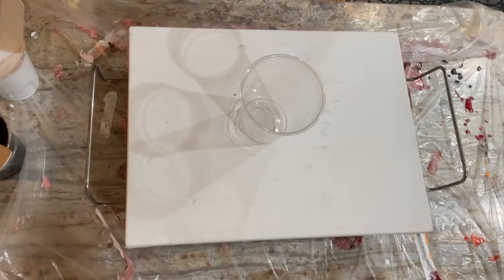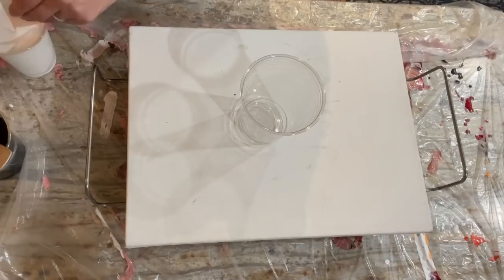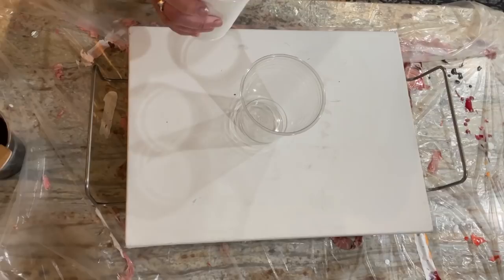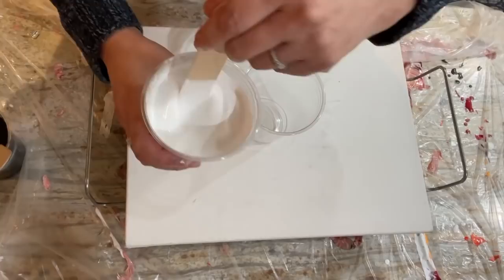I'm redoing the Halloween pour — same colors, same recipe — but this time using Amsterdam titanium white instead of that artist's loft flow acrylic. Colors, brands, pouring medium, and recipe are all in the description section. This is my glue and water recipe, one-to-one ratio, with a teaspoon to tablespoon of water depending on consistency. See that mound? It lasts a second or two before it disappears — I like it thicker because it holds the cells together.